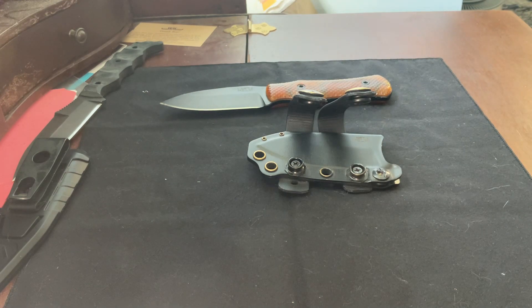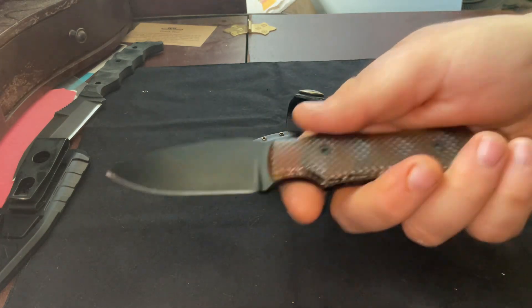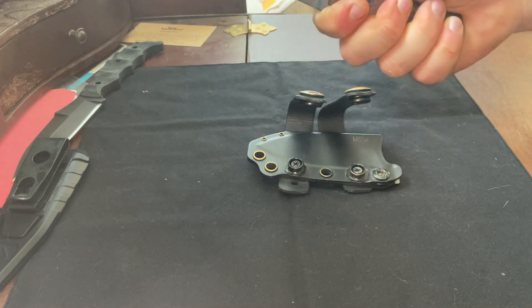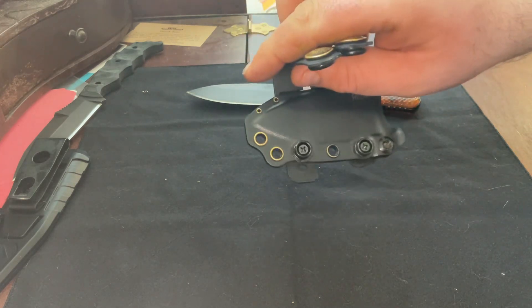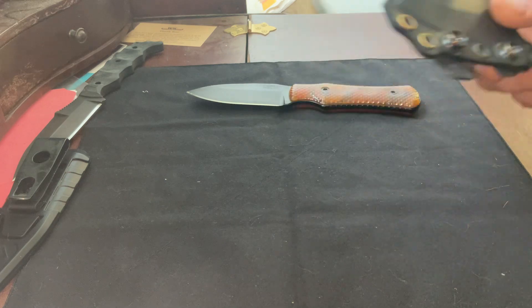The only nitpicks I could possibly give are that I wouldn't mind if it were a little bit bigger, kind of like the Dynamis — that's where the Dynamis has a little bit of an advantage. Beyond that though, I really can't complain. Wonderful knife, wonderful carry system. It rattles around just a hair in there, but I'm sure there's probably a way I could address that.